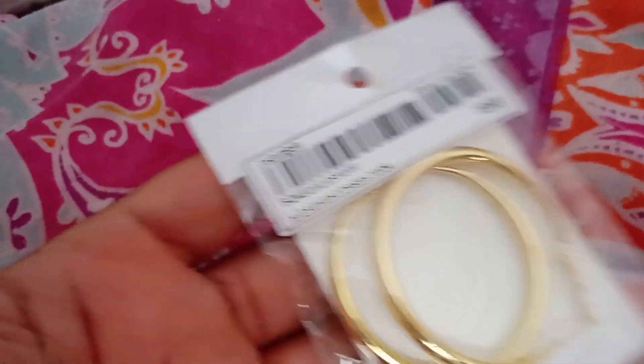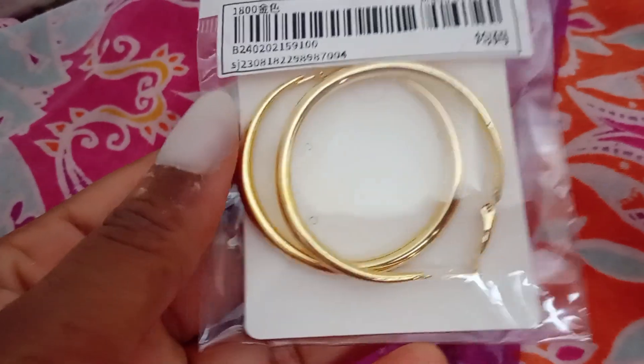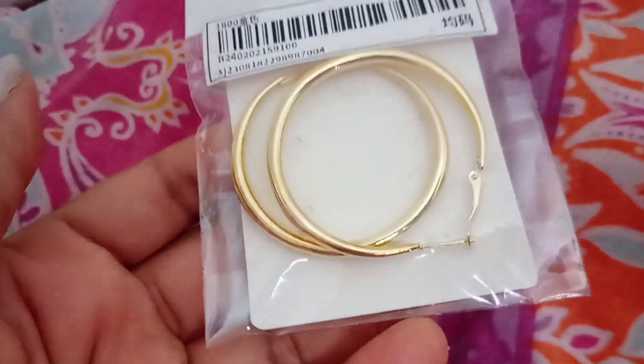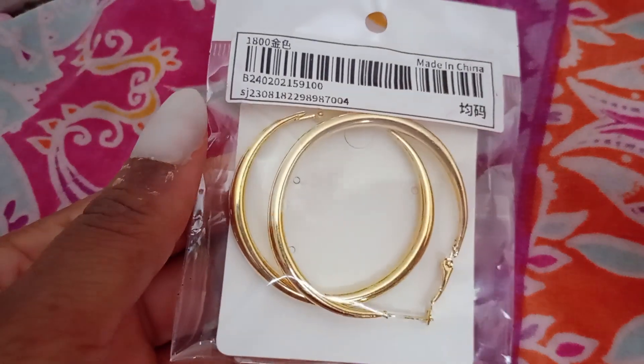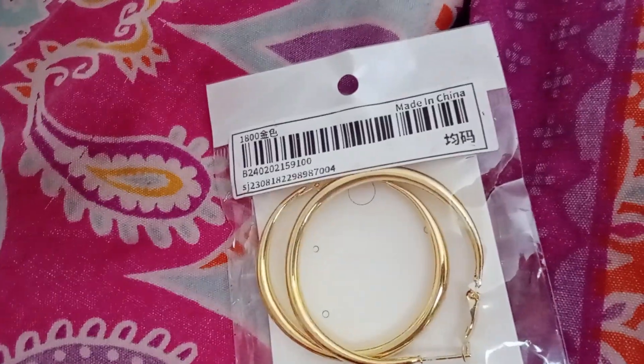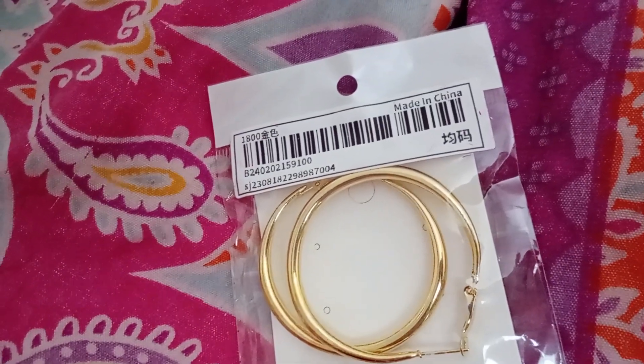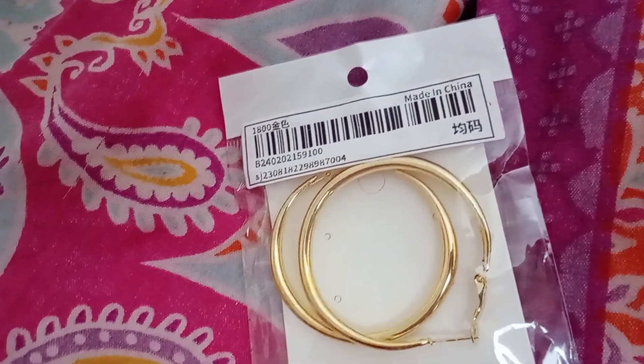Honestly, so I'm gonna wear them and then when they're done I'm just gonna throw them away. Because at the end of the day, if you can't afford real gold but you want to look good, you're gonna wear costume jewelry. But yeah, I would say don't buy these from Shein.